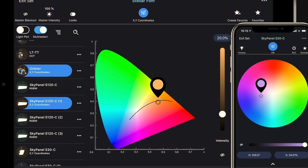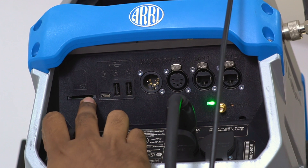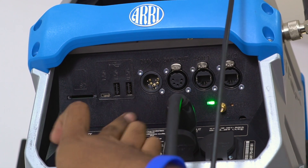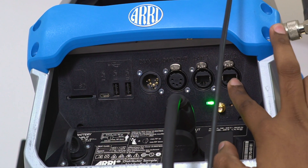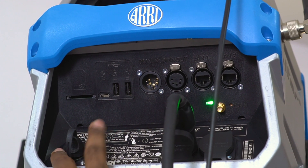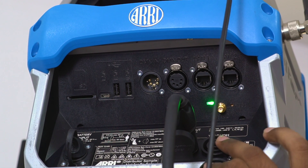There is an SD card slot for a secondary software update option, plus a C-type and USB-type pin for software updates and future firmware updates. There are DMX in and DMX out ports with a 5-pin XLR connector, and a LAN connection. The battery input is 48 volts. You can also use the daisy chain option to connect several Orbiters on the same controller.